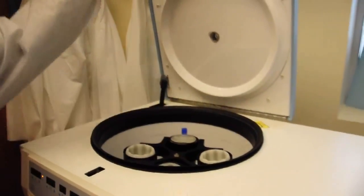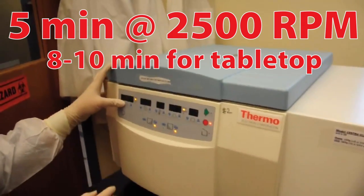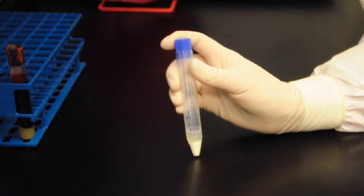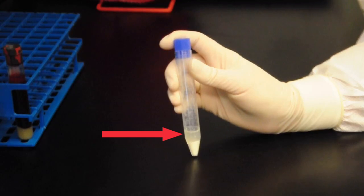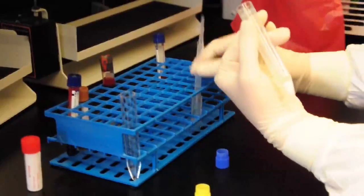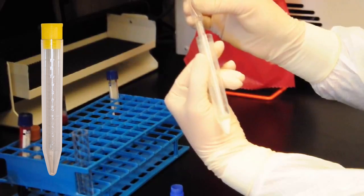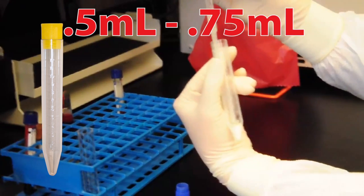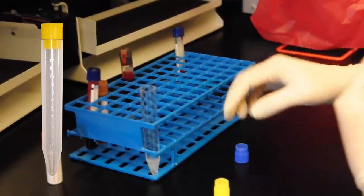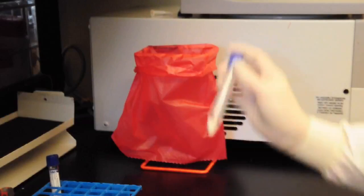Centrifuge the blue top preservative tube for 5 minutes at 2500 RPMs, or 8-10 minutes if you are using a tabletop centrifuge. The centrifuged sample should appear separated with a thin white layer and a clear supernatant. Transfer the clear supernatant from the blue top preservative tube into the yellow top tube, filling to the line shown on the tube, which is about 0.5 to 0.75 milliliter. Avoid touching or transferring the white layer or precipitate. Place the yellow top tube in the freezer and discard the blue top preservative tube.